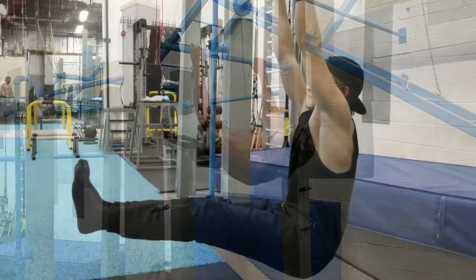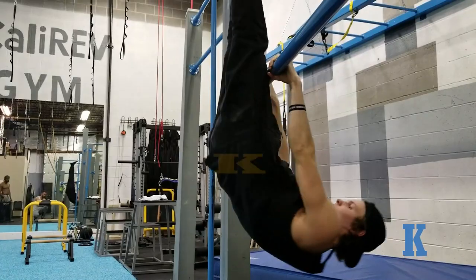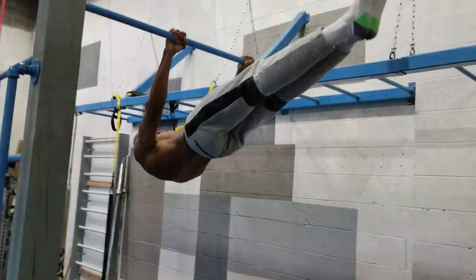Next, the inverted deadlift. From hanging, pull your feet to your hands then ride the bar with your legs as you arrive fully inverted and descend as slowly as possible. Your hips trace the letter K through this dynamic movement. Do this for 3 to 5 reps of 3 to 4 sets.